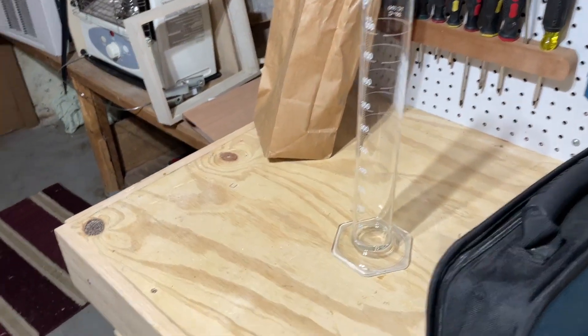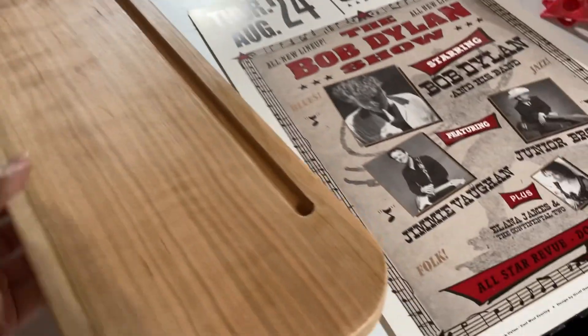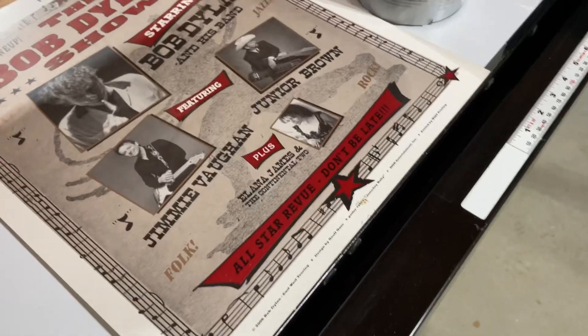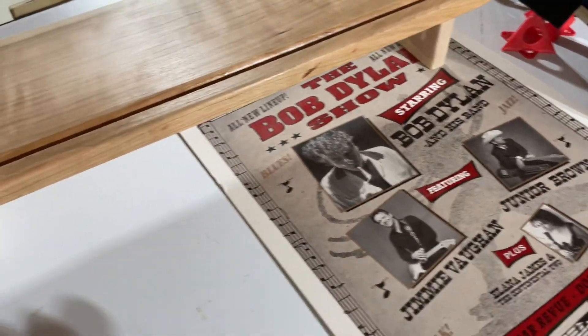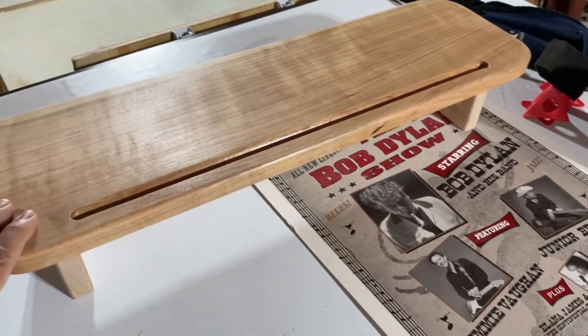We're going to try something out and we'll see if it works. Woodworking — we are working on a computer lift so you can slide the keyboard underneath. The monitor will go up here, and there's a little pen tray so you can just put your pens on there. I have one up in my office. This one is for my wife, so that's being worked on.